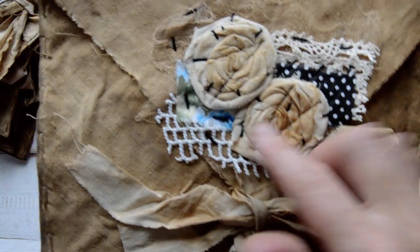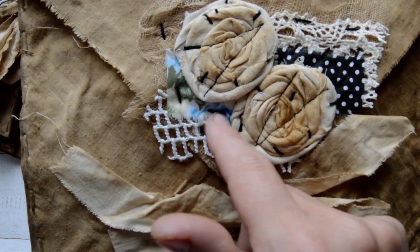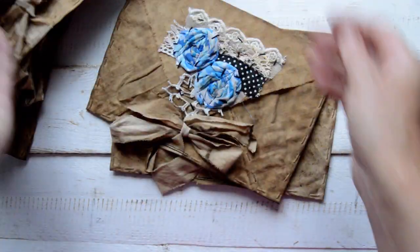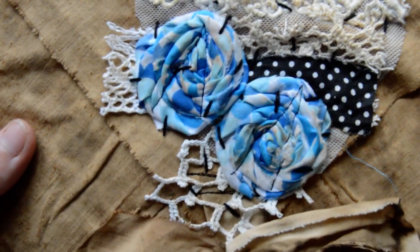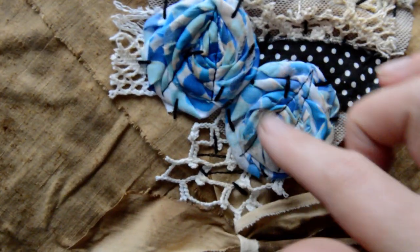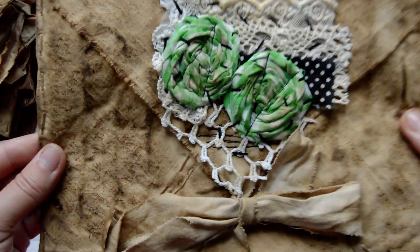I actually quite like this one — it's plain coffee-stained fabric, and I just put a little bit of blueish roses and cheesecloth on it as well. The rest are just cotton fabrics and laces, with cotton fabric rolled roses and a green one.